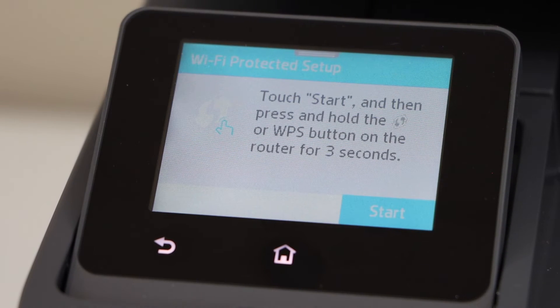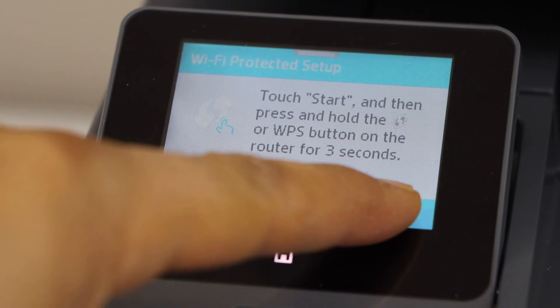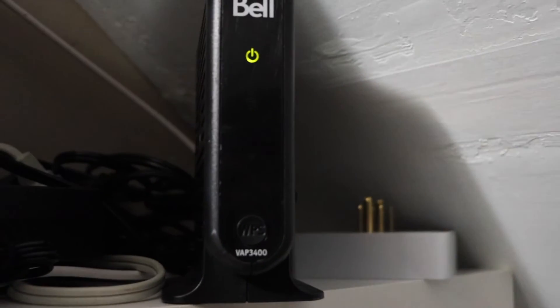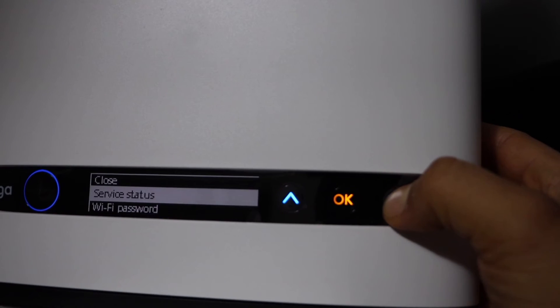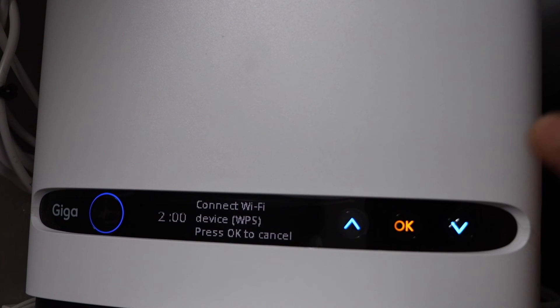Click on start, then go to your router. If your router has a WPS button, press and hold it for 3 seconds and release it. If your router has a display panel, look for the connect to Wi-Fi device WPS and press ok.